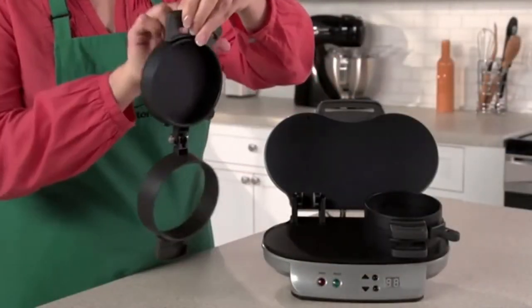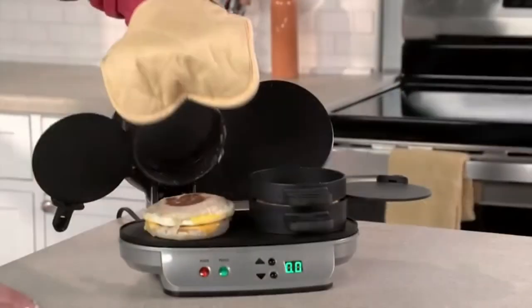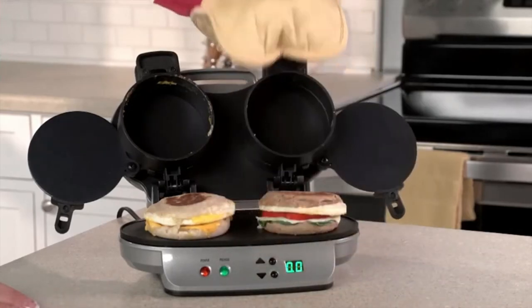Just choose the bread you love — English muffin, biscuit, bagel, or even pancakes. Then layer on your favorite toppings: cheese, precooked meat, or veggies.